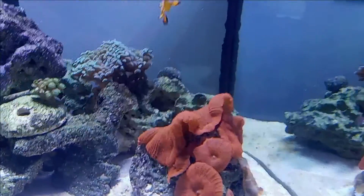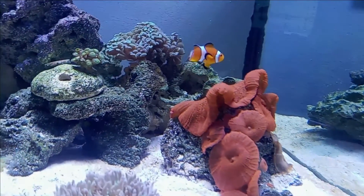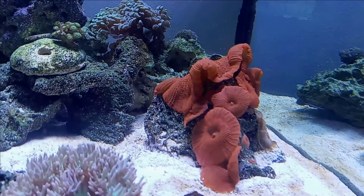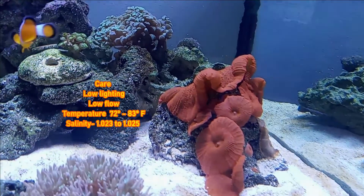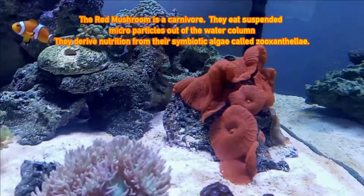Mushrooms don't like too much flow — they don't like direct flow on them at all. They like low to medium light, nothing too bright. So placing them toward the bottom of the aquarium on the sand usually works well, which is what you see here.